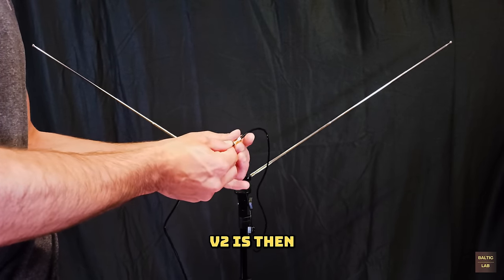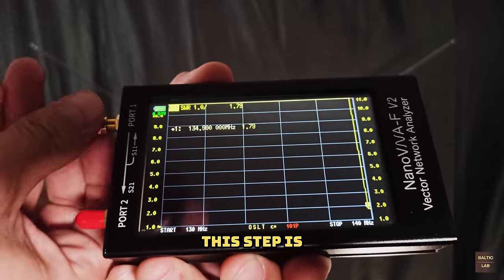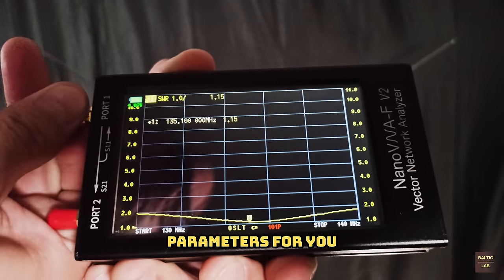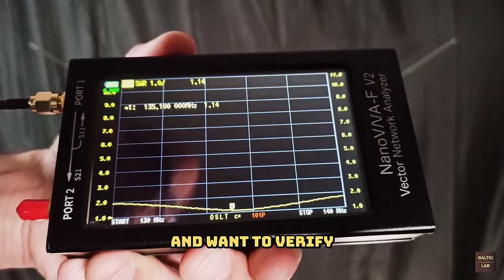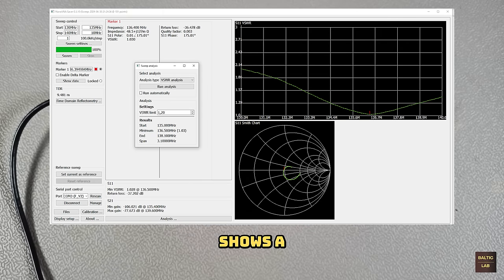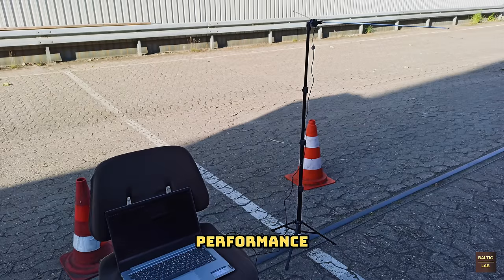A nano VNA version 2 is then used to verify the voltage standing wave ratio in the desired frequency range. This step is not necessary because I already verified the antenna parameters for you. But if you do have a VNA and want to verify the performance of your antenna yourself, be sure to properly calibrate the VNA through the extension cable. A sweep analysis shows a SWR below 1.2 between 135 and 138.1 MHz with a near perfect match around 136.5 MHz. With the antenna's performance verified, it's time to take the entire setup outside.